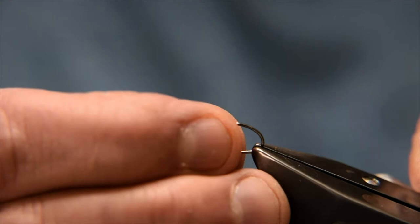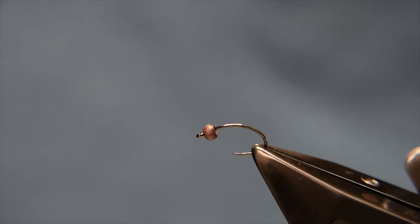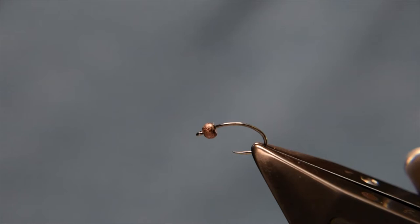The hook I'm using for this is a Dahuku Pupu hook, size 12 with a three-and-a-bit bead on it — a tungsten bead. The tungsten bead here I've heated up and burnt off just to give it that sort of dirty, rusty effect. But you can use whatever coloured bead you particularly prefer.